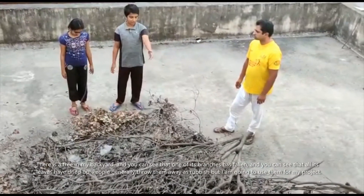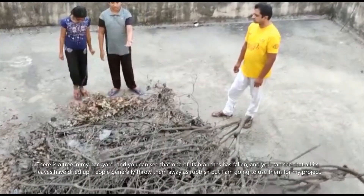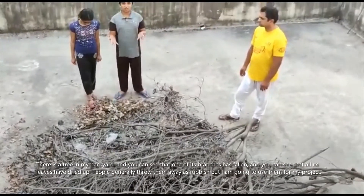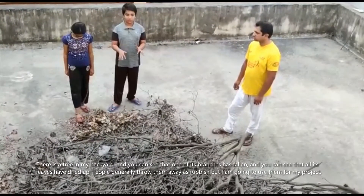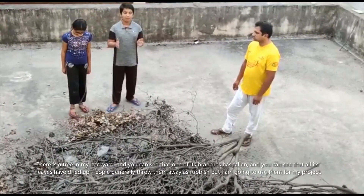This is a tree in our backyard. One of its branches, as you can see, has fallen here and these leaves are so dry — mostly we throw them away as rubbish. But now I am going to use these dry leaves for my project.